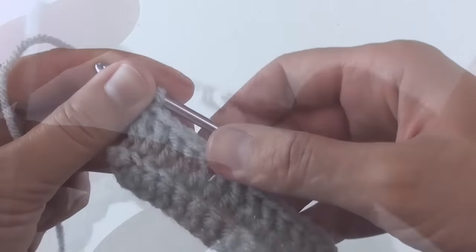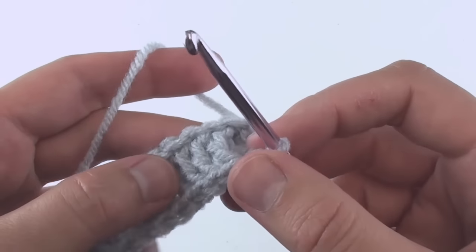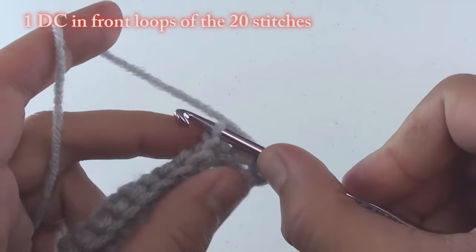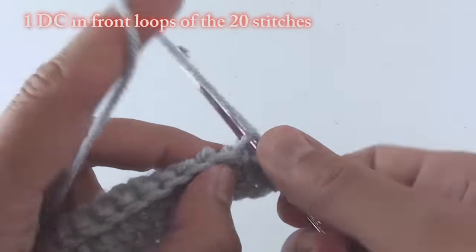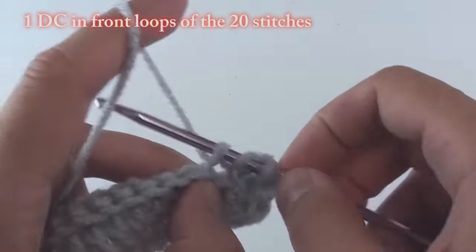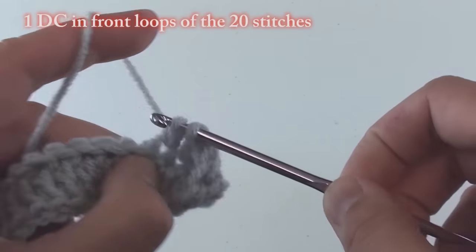Once completed, pivot your work clockwise. Do one double crochet in each of the 20 remaining front loops — we previously worked in the back loops. Now we're creating the back and front sides of a hook pocket by working in the front loops.